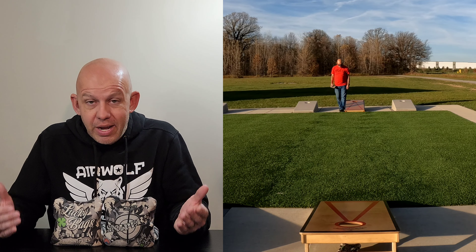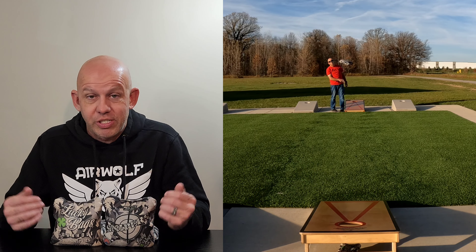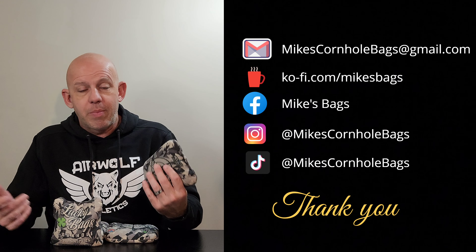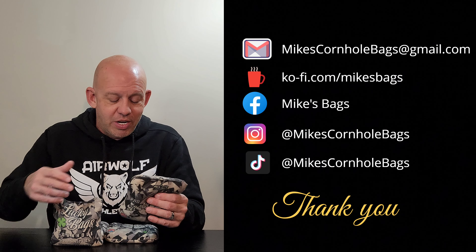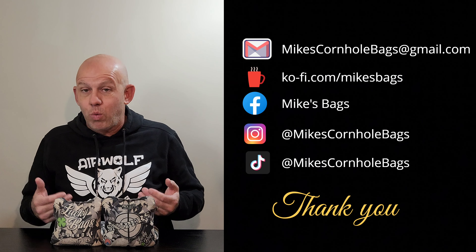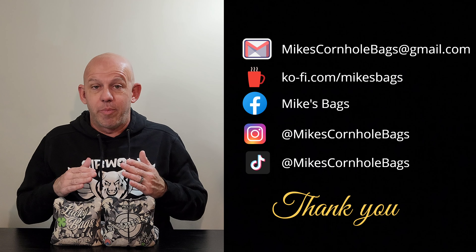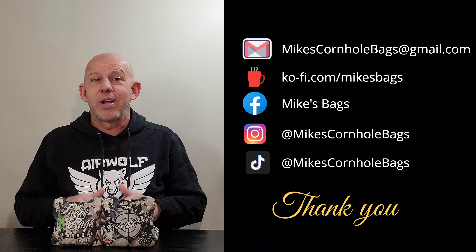If you are a fast bag thrower at all and you love playing fast bags and haven't tried the Pro Snipers, get yourself a set — you are going to absolutely love them. If you have thrown them, drop a comment down below and let me know what you think. Do you like them? Do you hate them? I'd love to hear your feedback. All in all, I think this is a bag most people, if not everyone, should at least try out. I think you're going to find a spot for it in your backpack because it is such a great bag to have. Thank you guys so much for the support and thank you for watching.